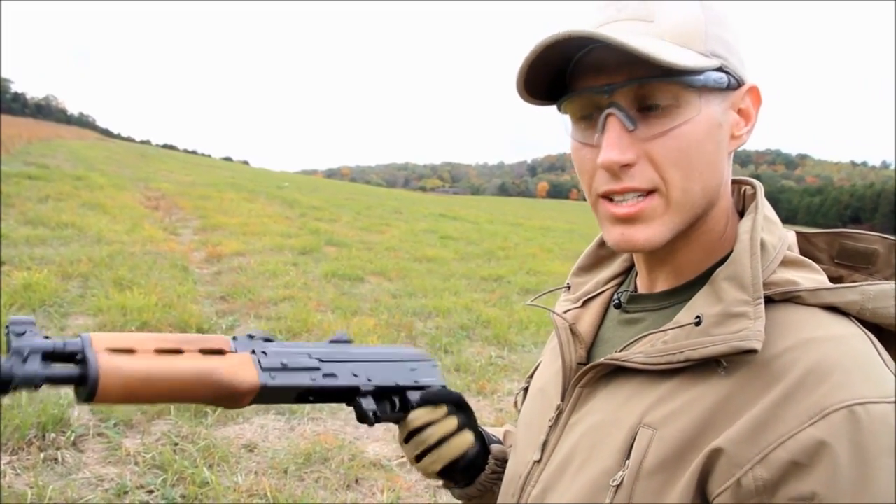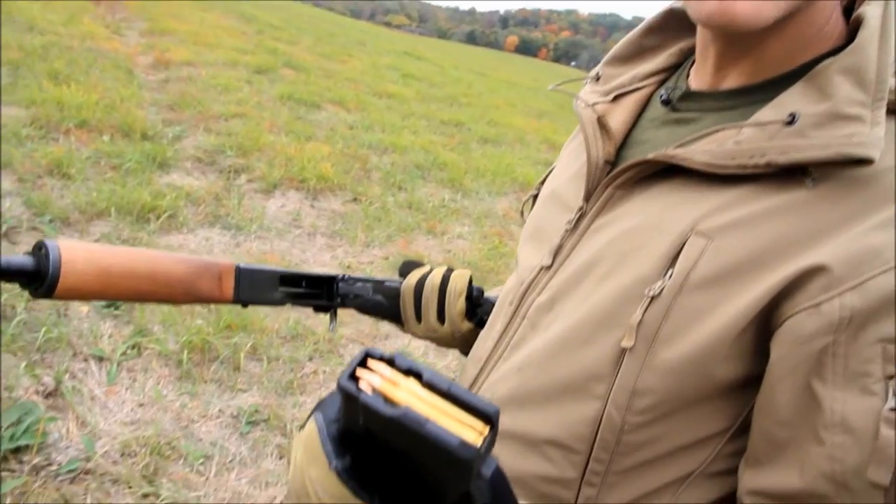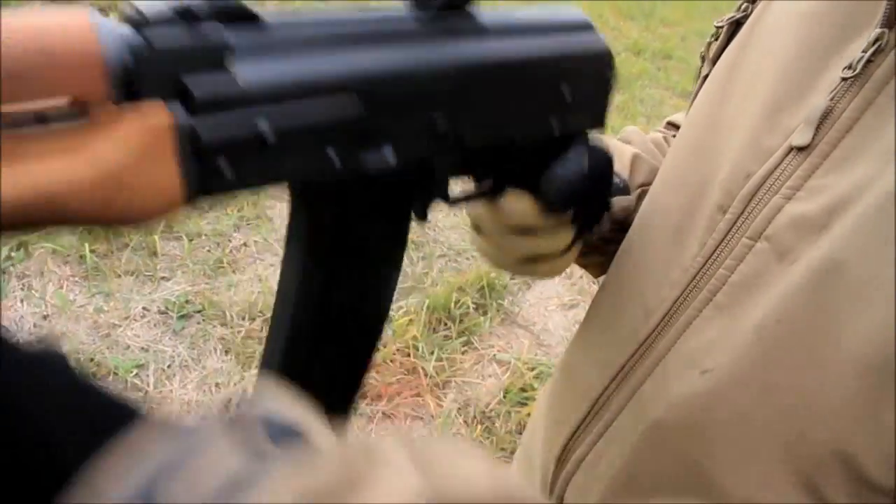This pistol is 5.56 caliber so it's going to work with your standard NATO rounds and it loads just like all the other AK-47s on the market.